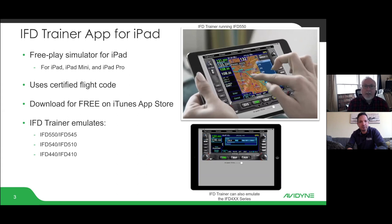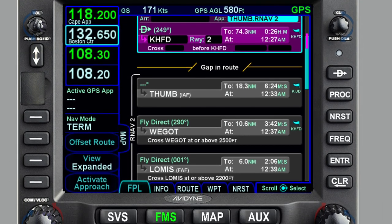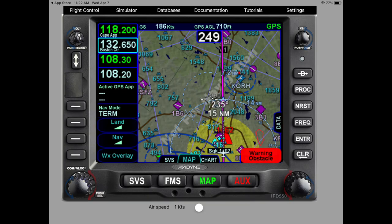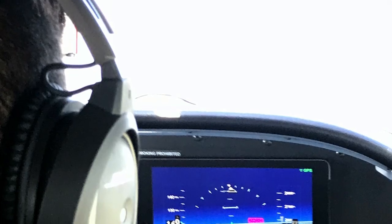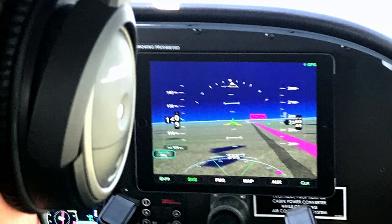The iPad trainer is a free download from the iTunes Store. It requires an iPad, but any size will work. We took certified flight code and built a GUI interface and an iPad app around it, so it behaves just like the panel-mounted unit. You can select any of the six IFD models and it will emulate it. If you have multiple iPads, you can connect them to your network and pair the IFD 100 — our iPad app — with the IFD trainer, and actually train at home just like you would in the airplane.